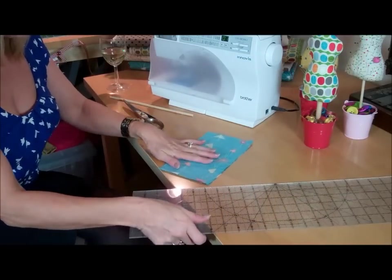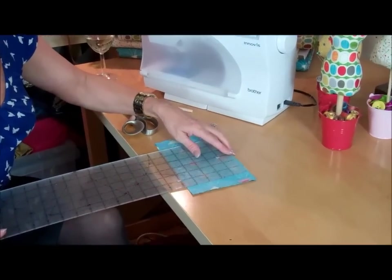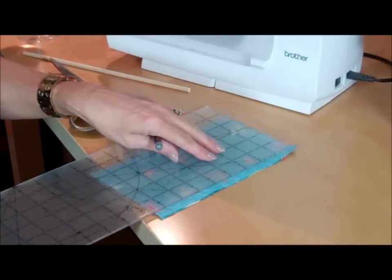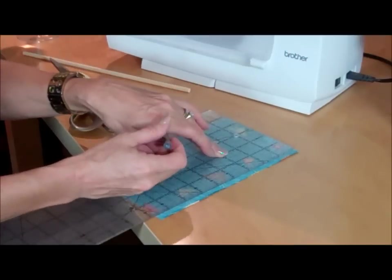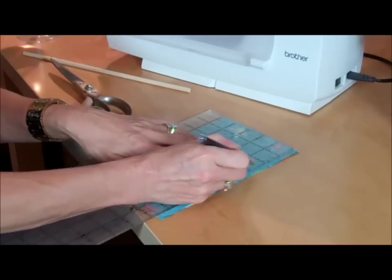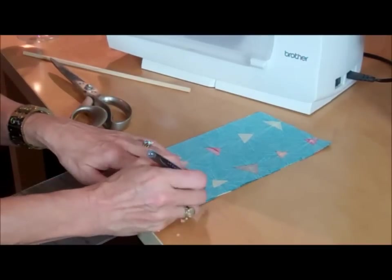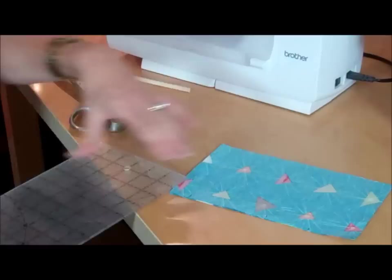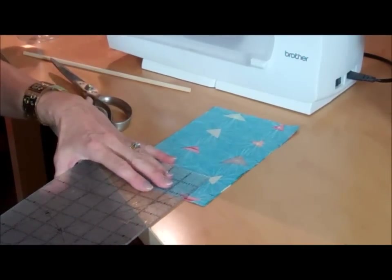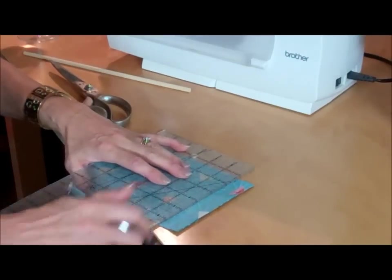I've got two pieces of patterned fabric cut into a rectangle. My rectangle measures nine inches in length by five inches across — that doesn't have to be exact, that's just what mine measures. On the inside of the fabric I'm going to draw a line at two inches down, then a line at four inches down, and at the bottom I need to make a square which is one inch square — one inch across that side, one inch across that side, and just join those two pieces together. I'm going to cut that out in a second and that's the only bit that really needs to be reasonably accurate.